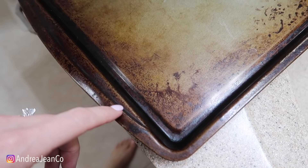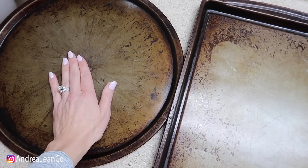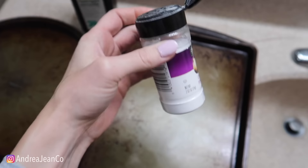I mean, they're looking pretty bad guys. Me and my husband have been together for over 15 years and I think he had this pizza pan even in college before I met him. So these are like heirlooms, you all - these are heirlooms. But this is what we're going to do today.